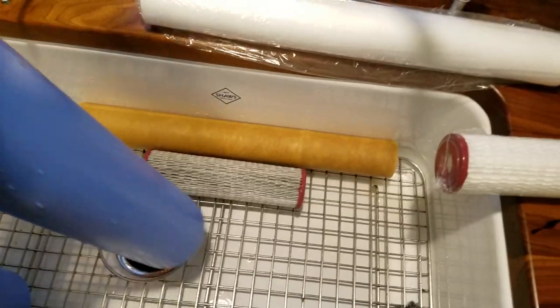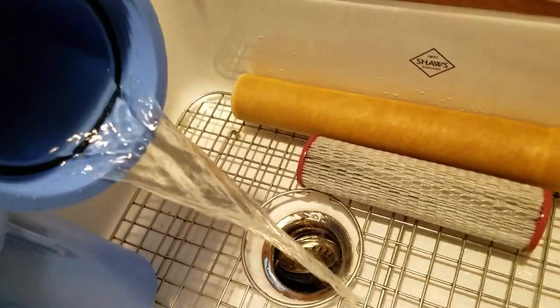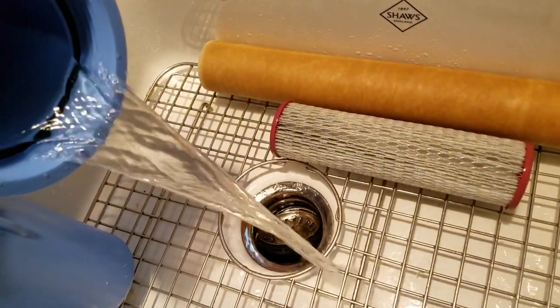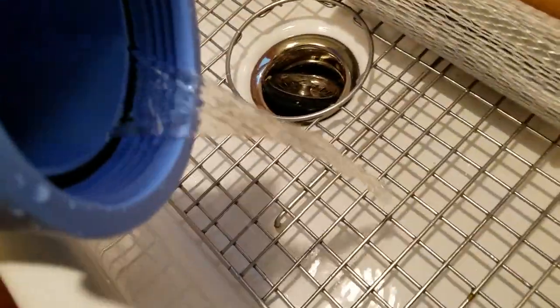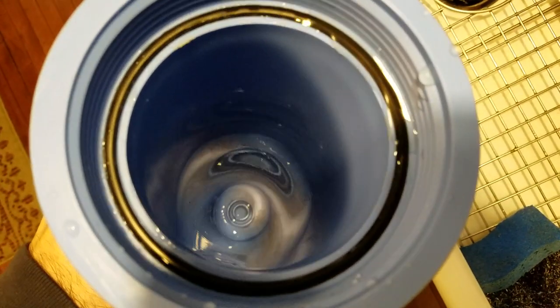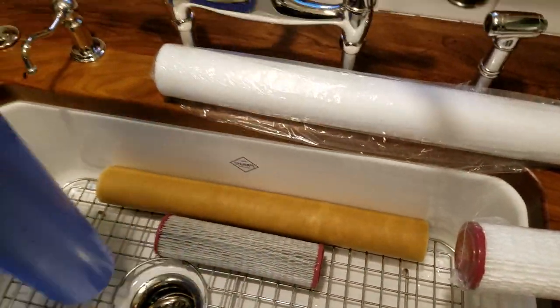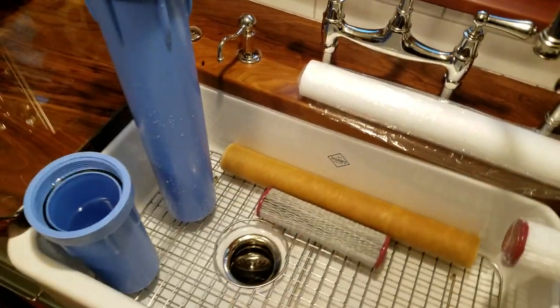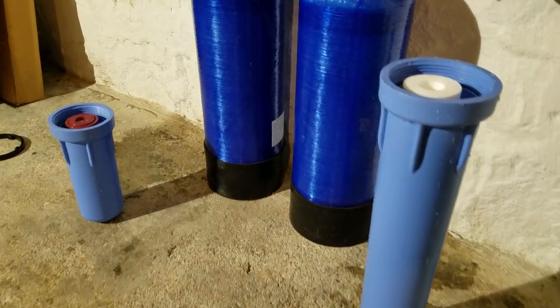We'll dump the filters out now, and as you can see the water is a little bit dirty. You might even see a little sediment down in the bottom — not too bad this time; it varies depending on conditions. But this is the reason for the filter. We'll wash these out and go back downstairs to reinstall.